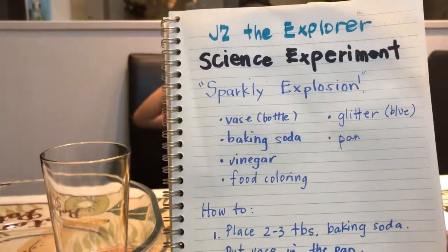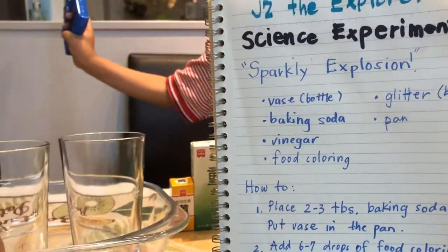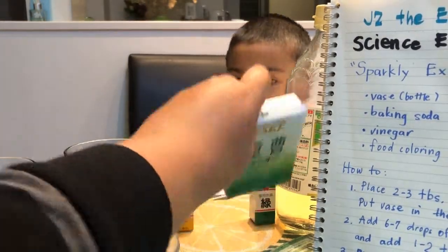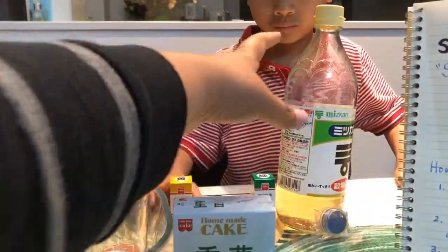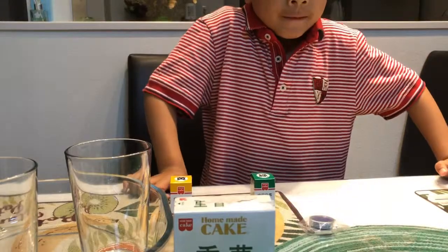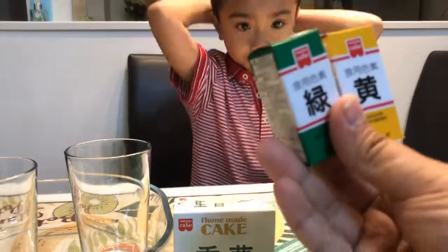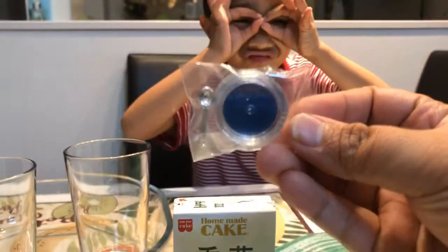...a bottle or a vase to put everything in, and a pan. Then we're gonna need baking soda, some vinegar, and food coloring — we have green and yellow — and glitter, blue glitter. It's important that you have blue glitter.